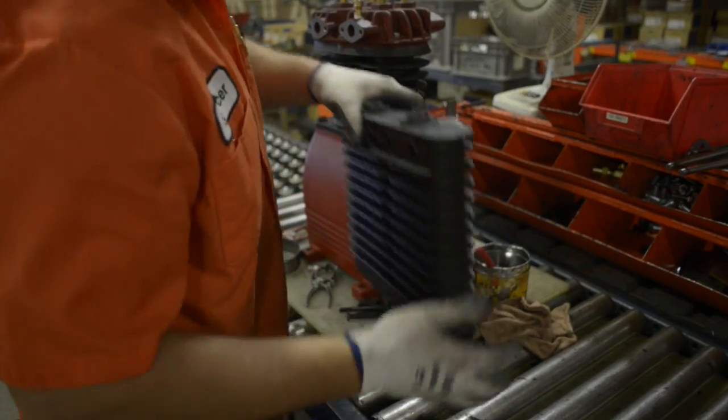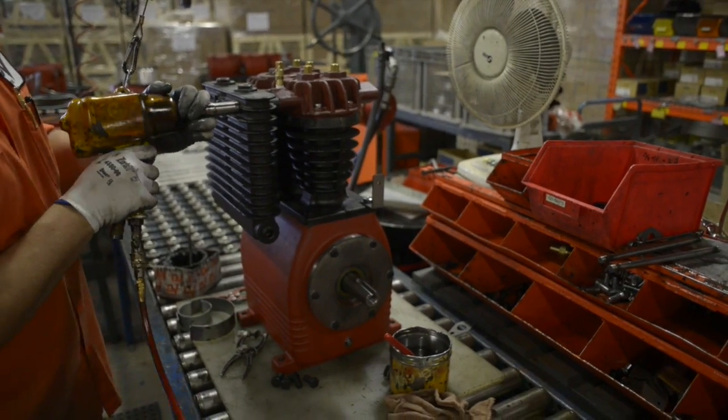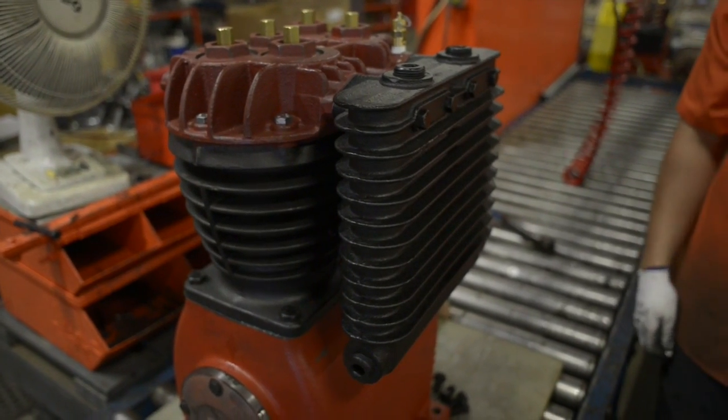This is the intercooler — the cast iron intercooler being installed on the side of the head. And the 247 pump is ready to go.